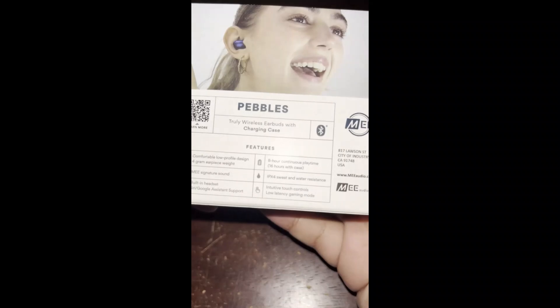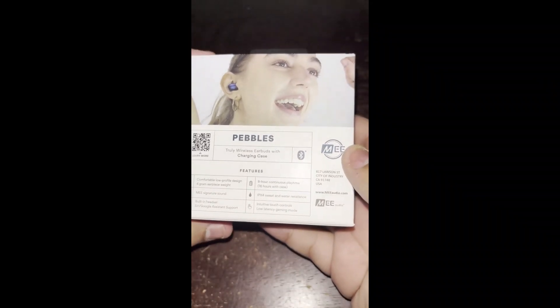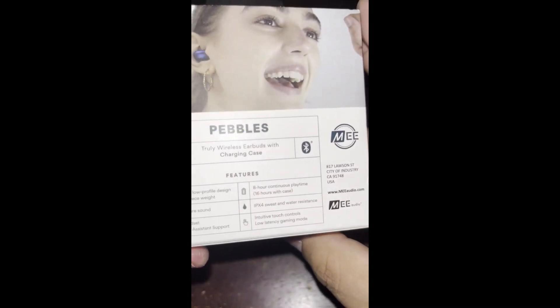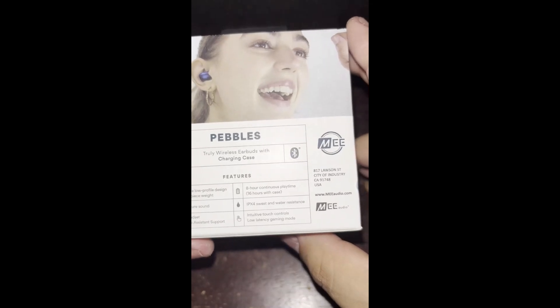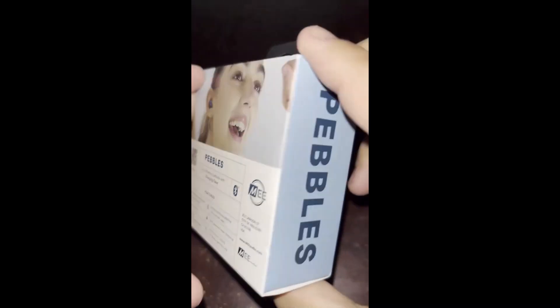It has water resistance. I already tossed them out in the water — you just have to tap it out a little bit. And 8 hours of playtime and 16 hours with the case.